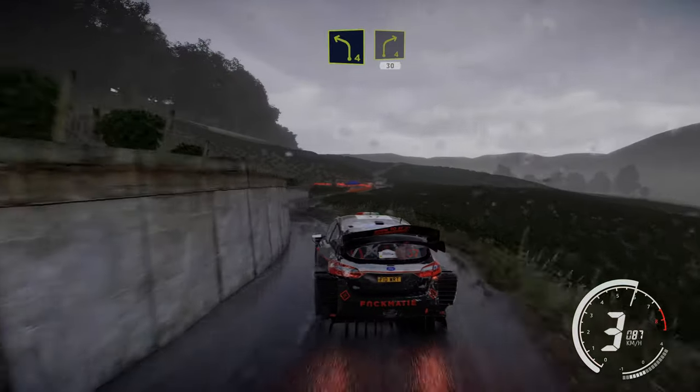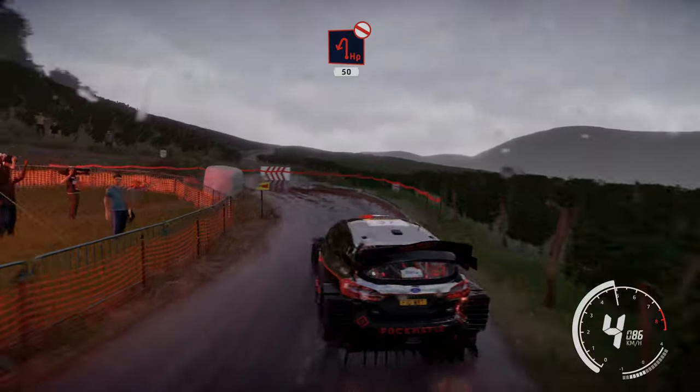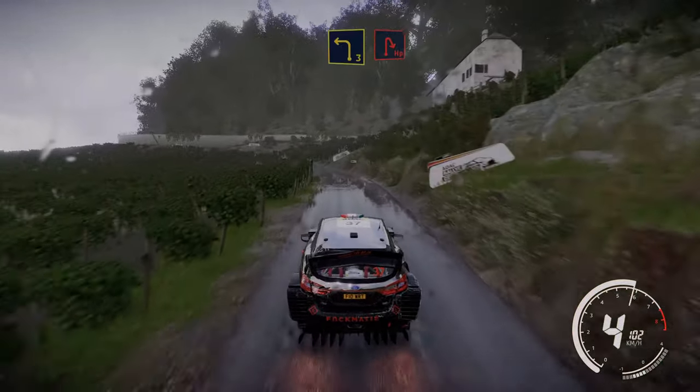Into right 4 small cut 30. Hairpin left, don't cut, opens 50. Left 3, keep into hairpin right.